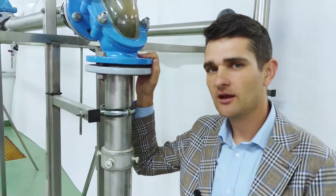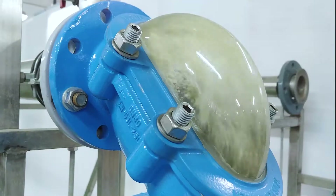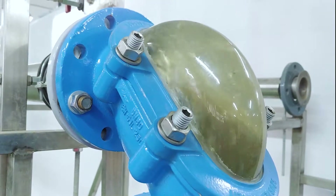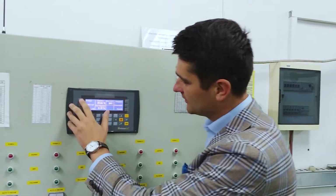And here we will see what happens inside. Did you see? The rack passes through the valve without any problem. Let's switch off the pump for a moment and we will see what happened with the rack.